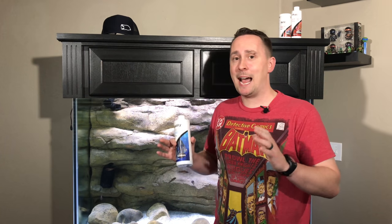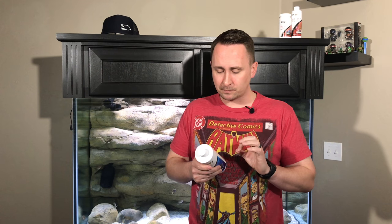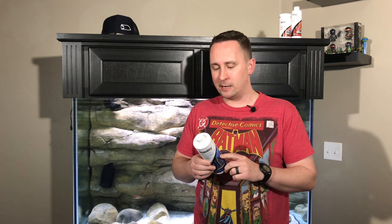Let me walk you through what I did. I literally added no seeded filtration to either tank — I simply read the instructions from Stability and that's how I started these tanks. Stability will rapidly and safely establish the aquarium biofilter in freshwater and marine systems, preventing the number one cause of fish death: New Tank Syndrome. It's formulated specifically for the aquarium and contains a synergistic blend of aerobic, anaerobic, and facilitative bacteria, which facilitates the breakdown of waste organics, ammonia, nitrite, and nitrate.